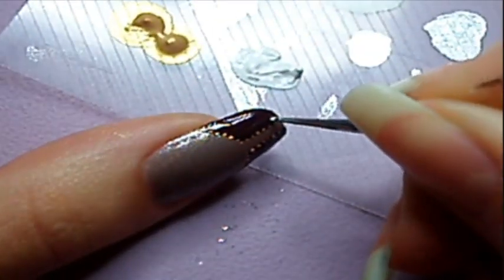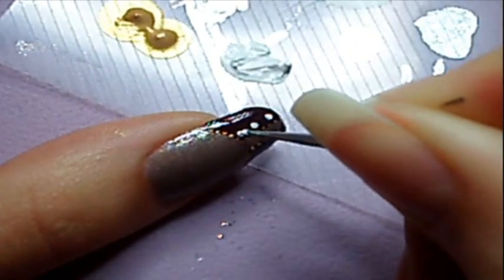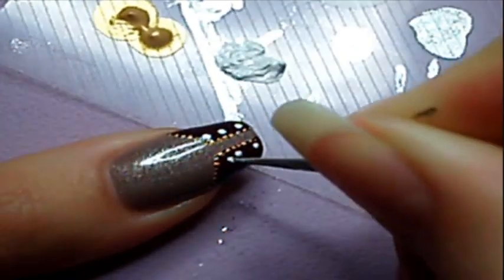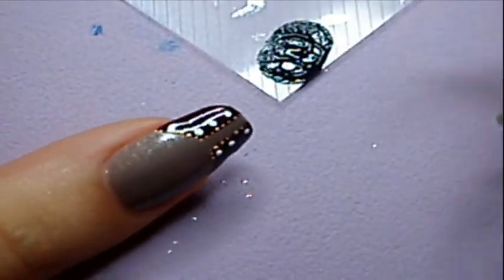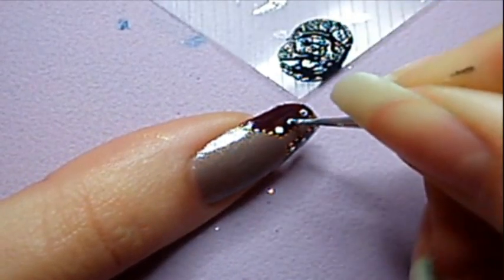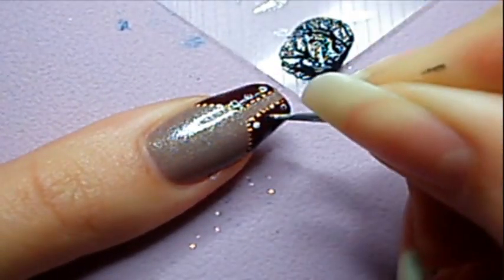Next, with a dotting tool and white and black acrylic paint or nail polish, make three dots on each side. If you have short nails, make less dots; if you have longer nails, you can make more. Then, with black paint, make small dots inside the white ones to create the buttons design.